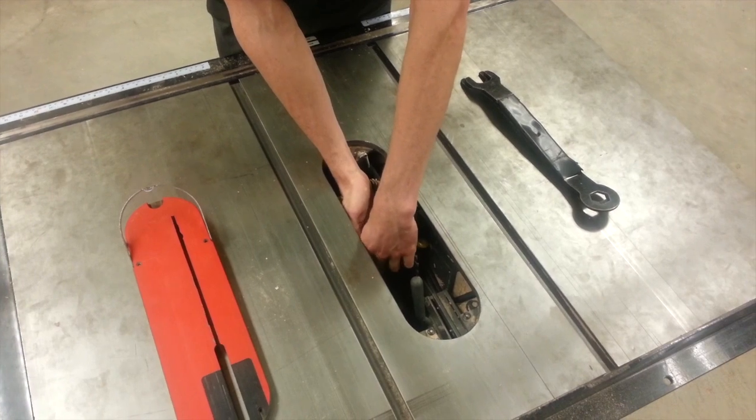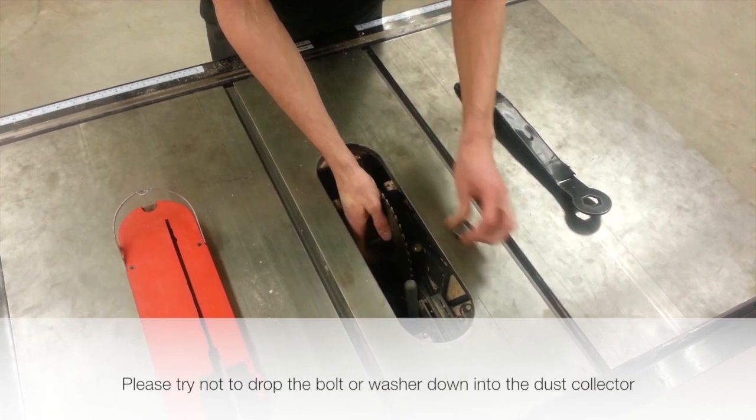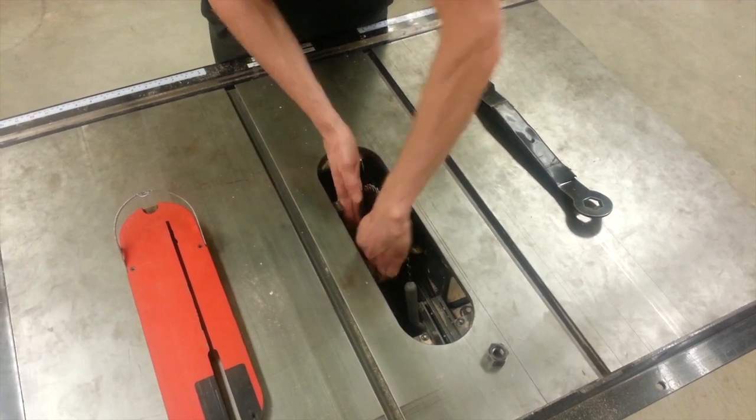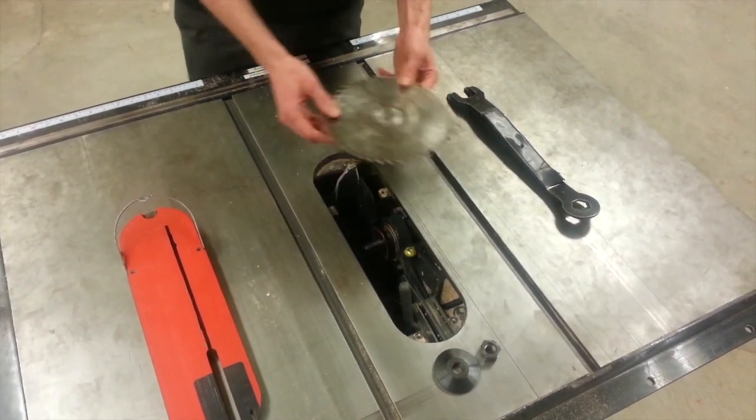I'm going to loosen the bolt. Make sure you keep your hand underneath so you don't drop the bolt down into the dust collection system, and remove the blade.